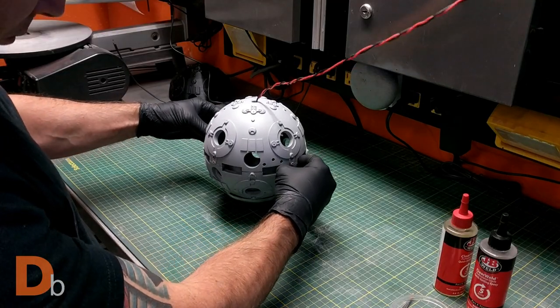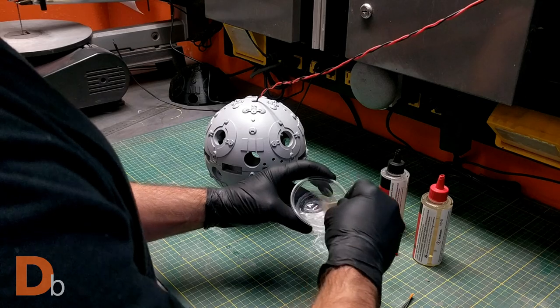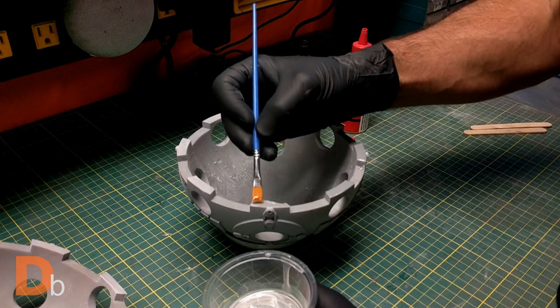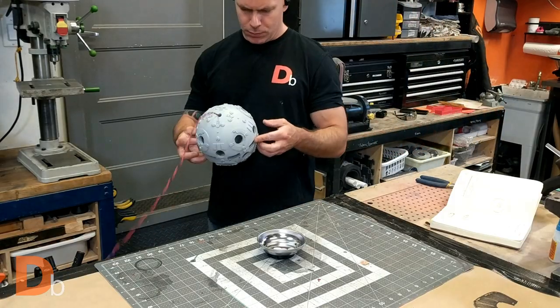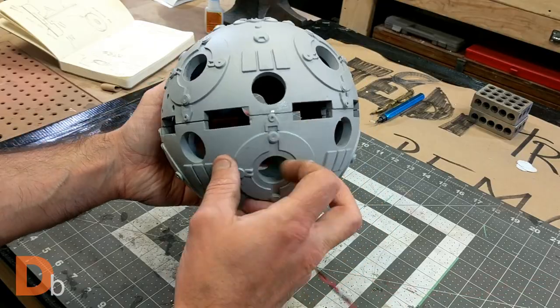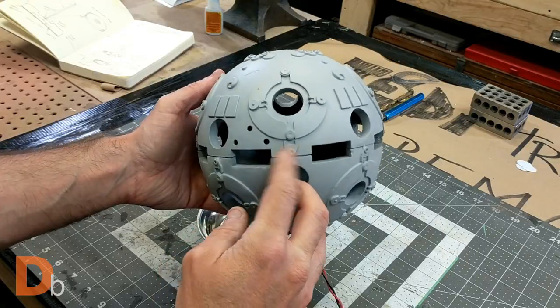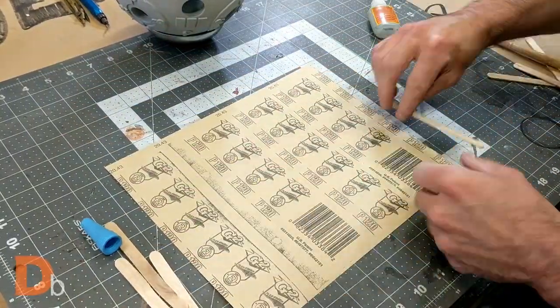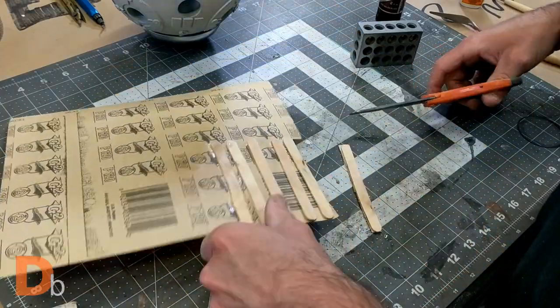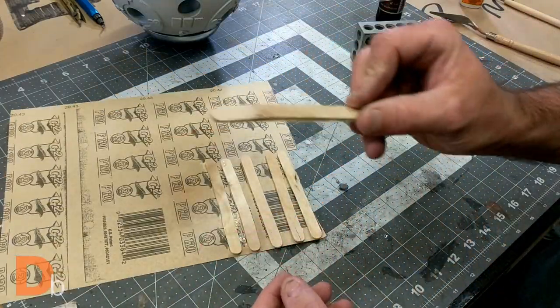I then glued the two hemispheres together using 5-minute epoxy. The seams were far from perfect, so to fix that I built some sanding sticks, filled the gaps with Bondo, sanded it smooth, and primed everything once more.